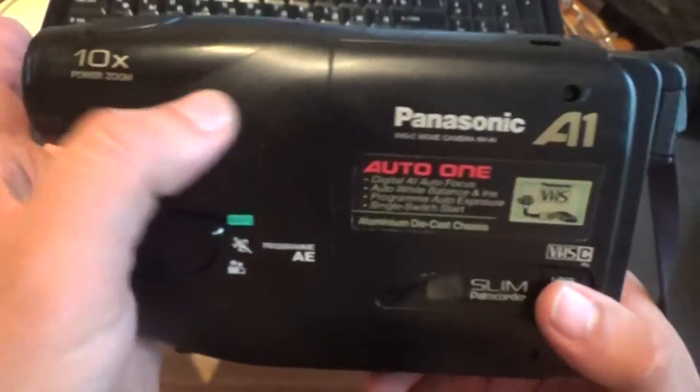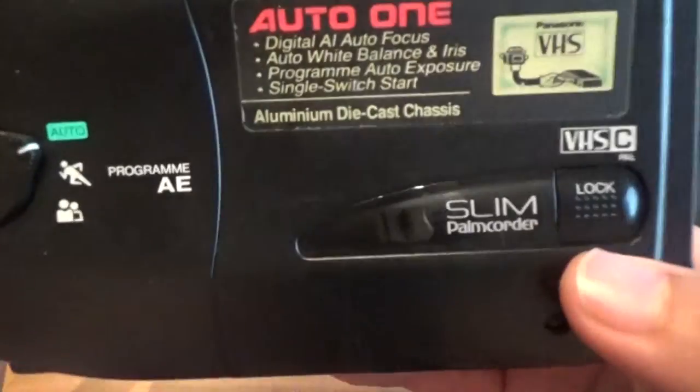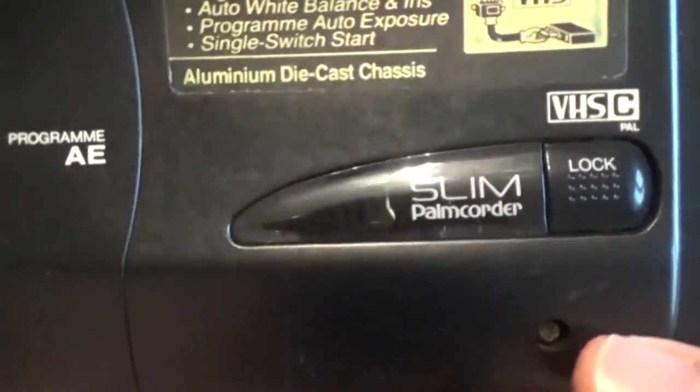There is no multi-info window. Close window. Lock. Door lock. Slim palm corner.